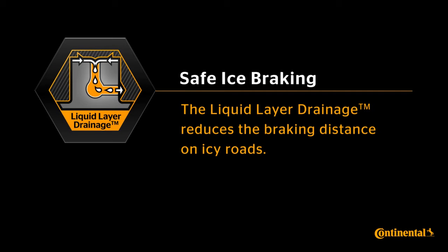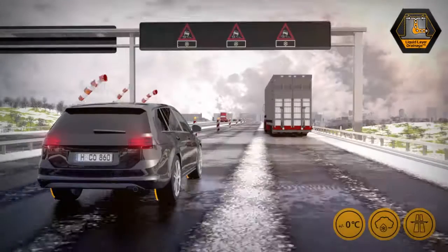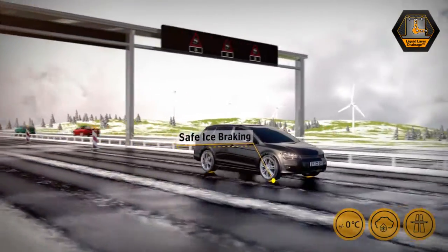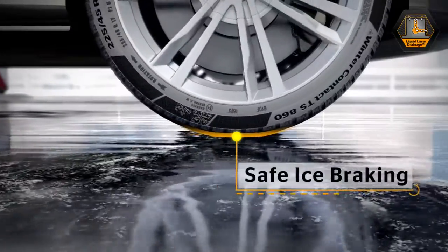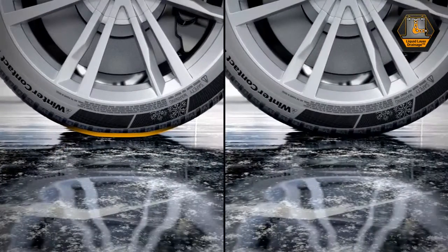The liquid layer drainage reduces the braking distance on icy roads. Extended braking distances on frost-covered roads are a widely known safety risk for drivers during wintertime. But what exactly worsens a car's braking performance on icy roads?